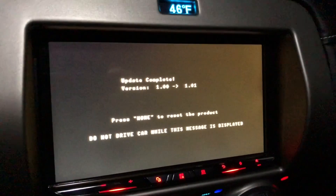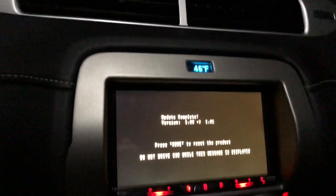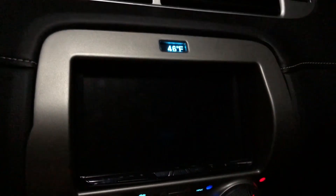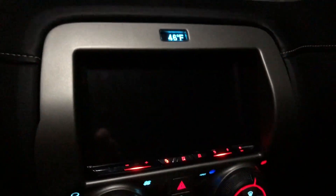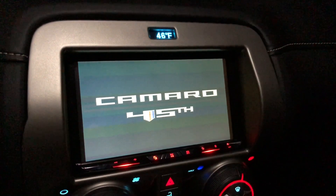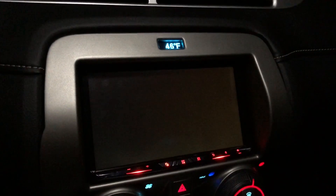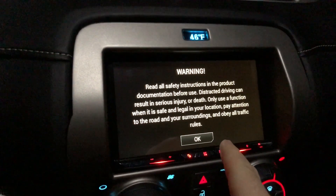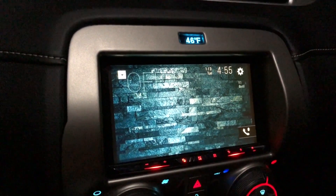Okay, it is done. Press Home to reset this product. Side note: if you don't press OK, after a few seconds on this radio it will go away on its own — as you can see, I didn't touch it.